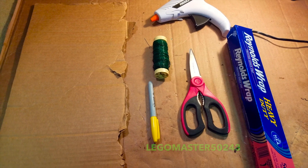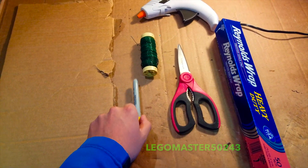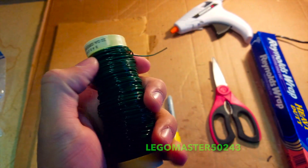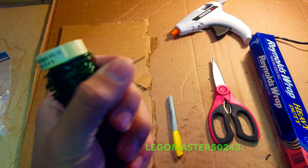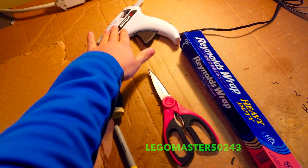First of all, you need to gather these materials: aluminum foil, scissors, sharpie, any type of conductive wire — this is just regular standard metal wiring — and a hot glue gun.